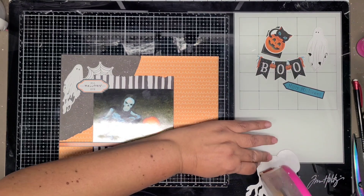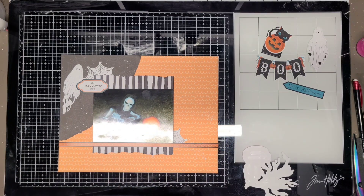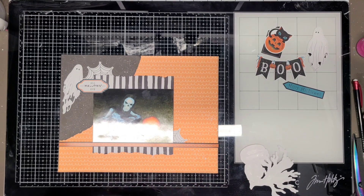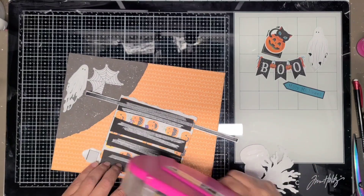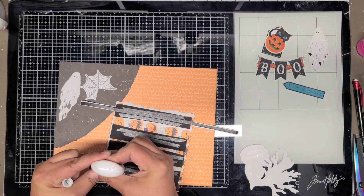I'm hoping to get it completely used up and out of my stash by end of the month. But I haven't completed the other layout I have in mind for the rest of the stickers, so we'll see. Here I'm just adding some ATG and then Scotch Tacky Glue also with the ATG.